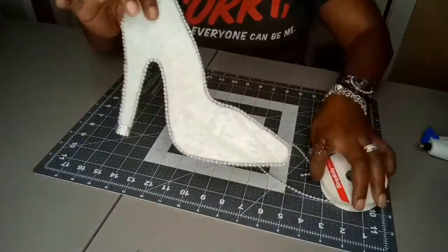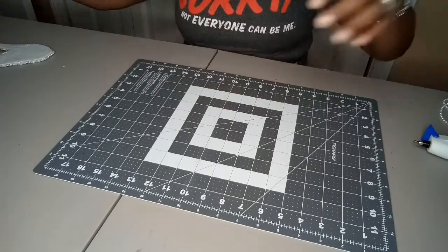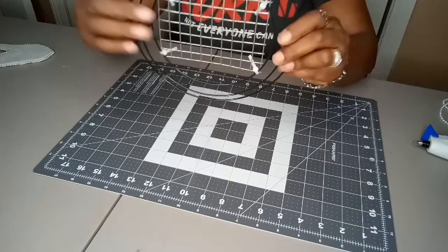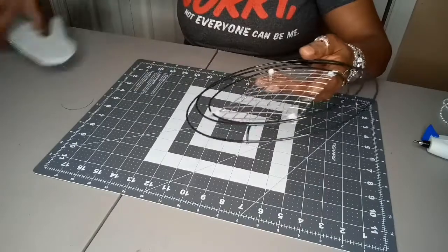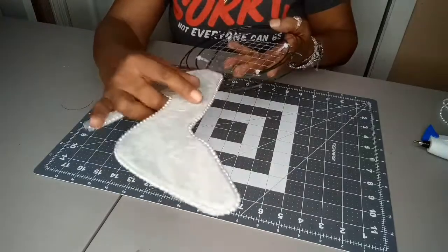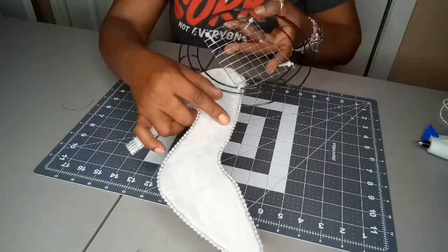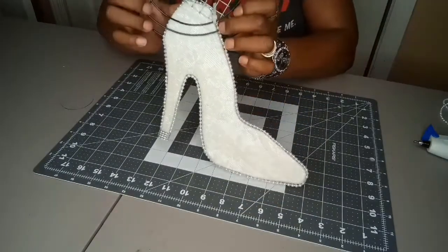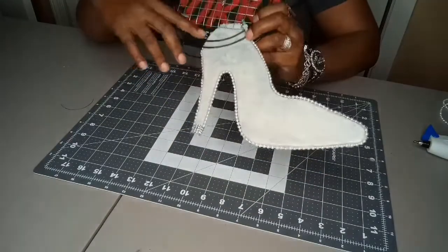Now we're going to do the wreath. I put some chicken wire in the middle to fill it in so nothing falls through. You're going to take your heel and stick it through the bottom and the top so it fits like this. Then you're going to poke a hole through the top of the shoe so you can attach it.